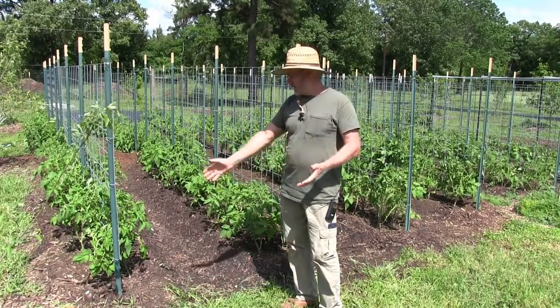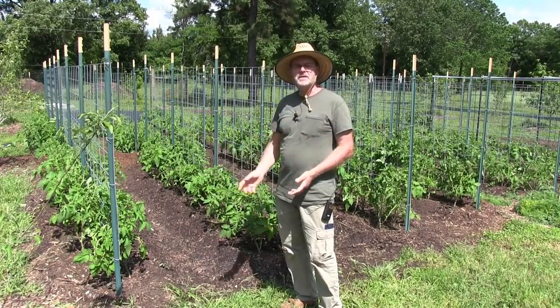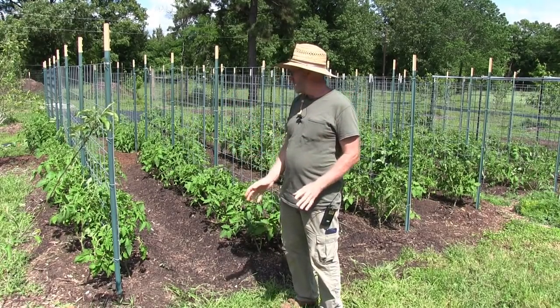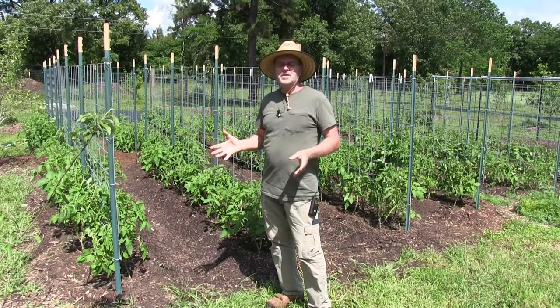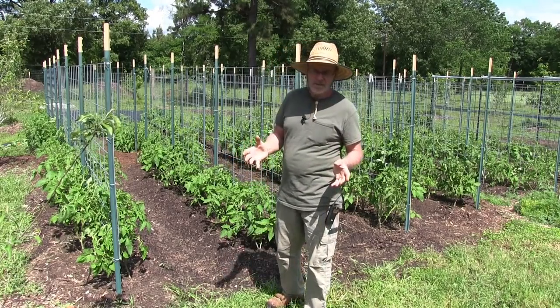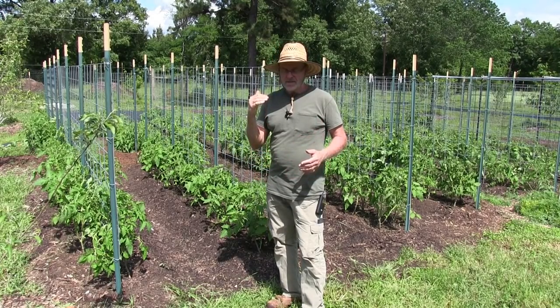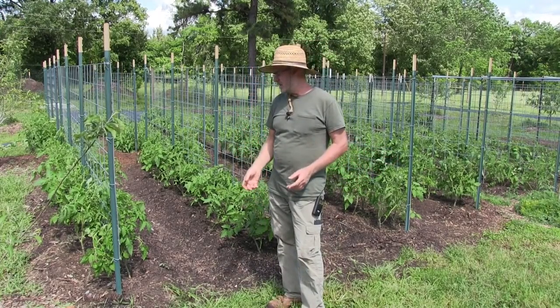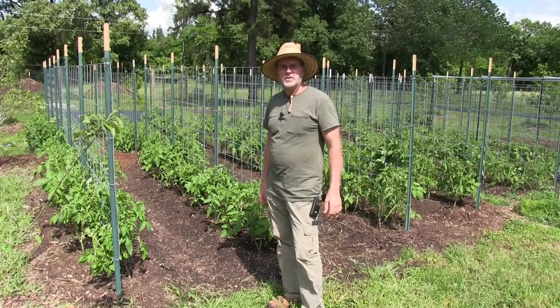Now I have no tomato curl, no diseased leaves — they're nice and green, no fungus, not even bugs bothering them. If you don't get your soil tested, you can use azomite — check your local hardware store or nursery. It has a good profile of 70 or 80 minerals. Sprinkle it into your soil, rake it in, and then plant your plants or put your seeds in.